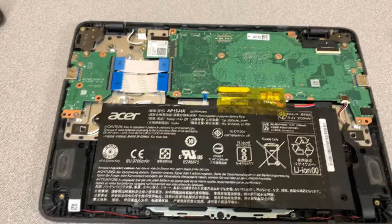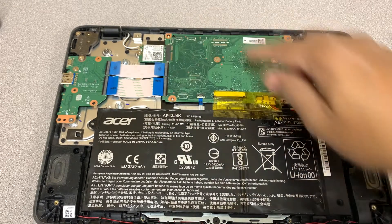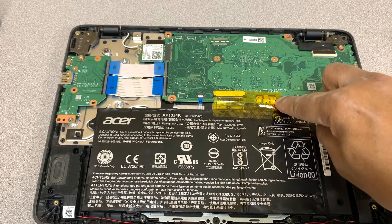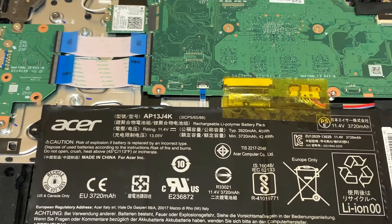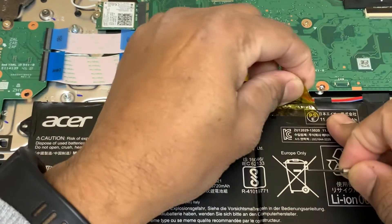This is the battery, there's the Wi-Fi card, and this one is the cable for the keyboard — this is what we need to work with. As you can see, zooming in, it's partially out, which means it's not plugged in properly.